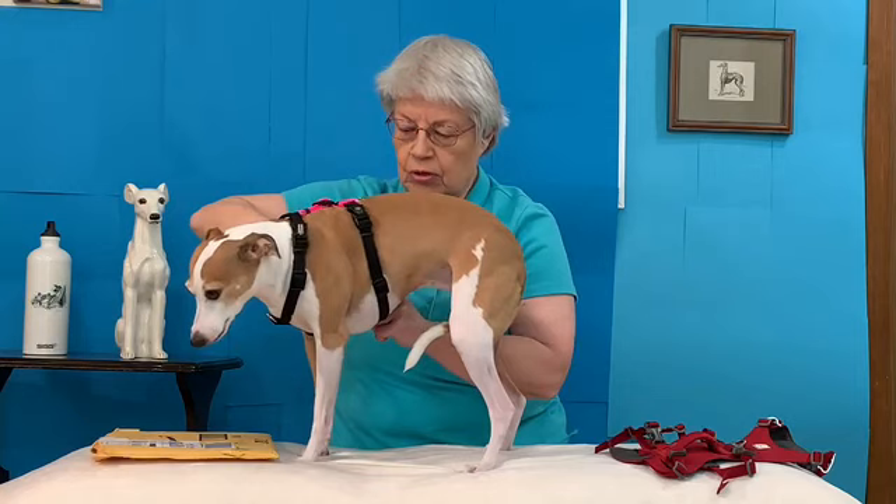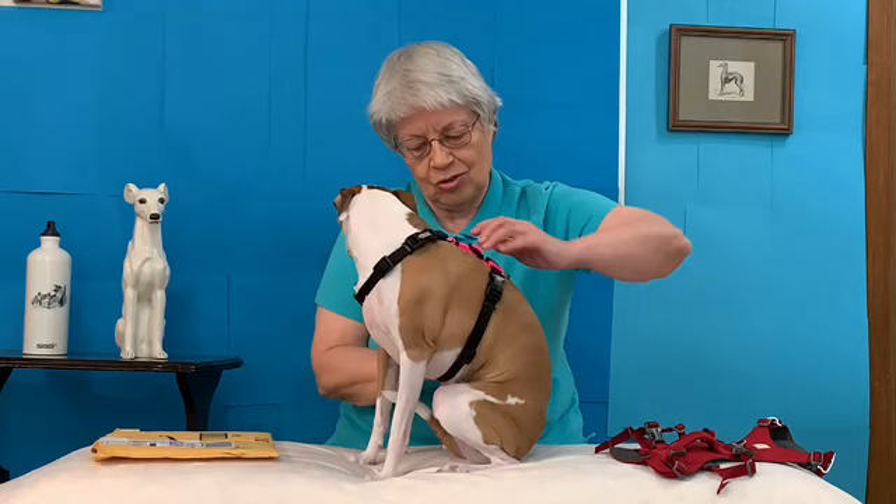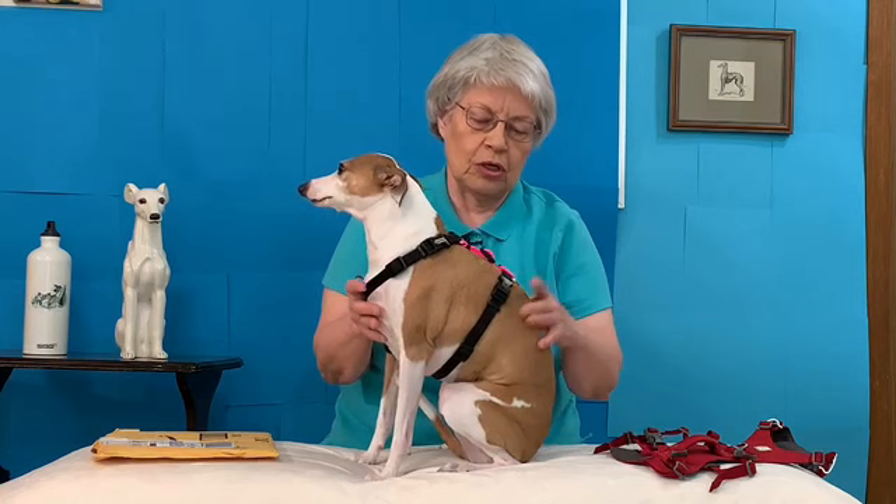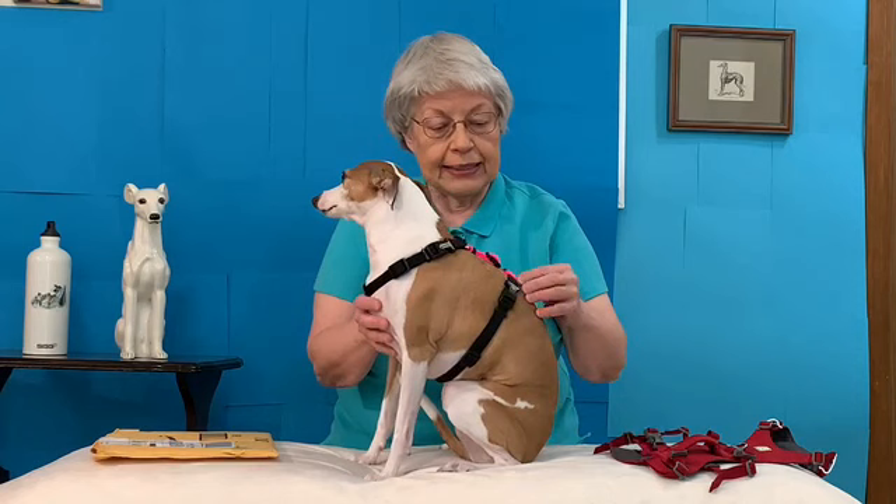I think because she has such short hair, it's probably not as comfortable as one that has more padding. I like this harness. I think I would probably like it more for dogs that have a lot more fur or hair, but I do think it's a nice harness and I would give it a thumbs up.